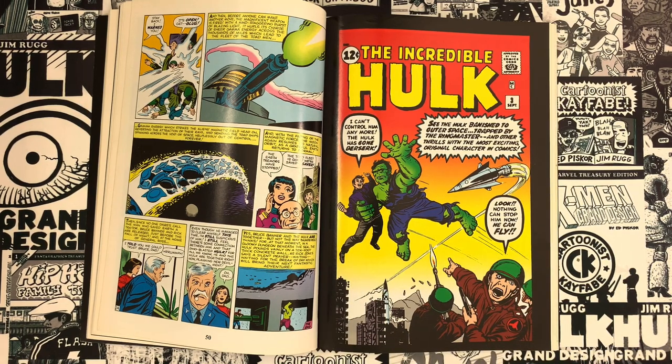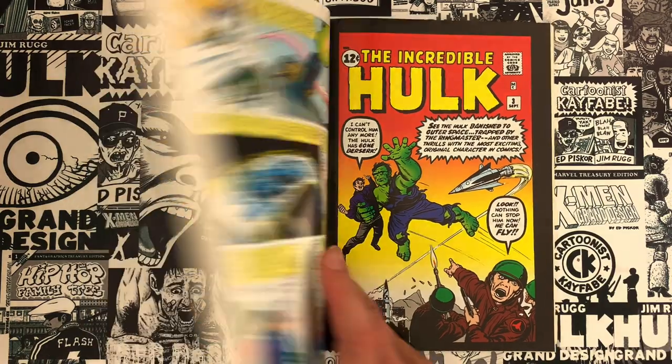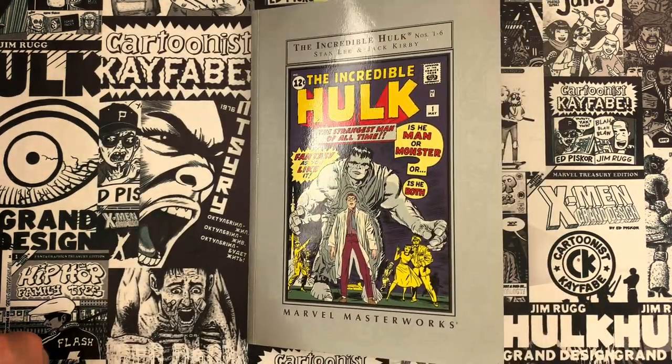Super fun to look at the tandem of Ditko and Kirby. There's that one great Red Ghost Fantastic Four issue — might have to put that one under the microscope sooner than later. Follow, subscribe to the YouTube channel, hit the bell and we'll notify you when new videos are out.